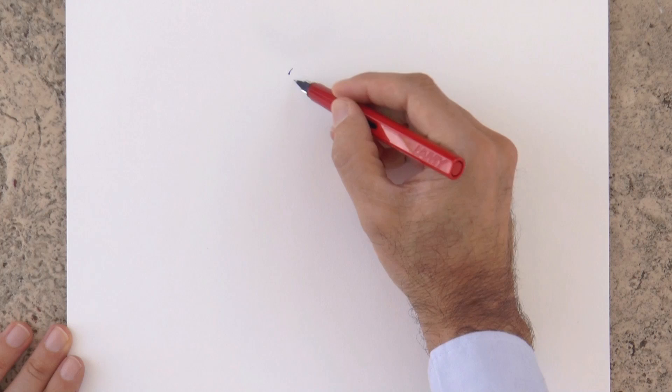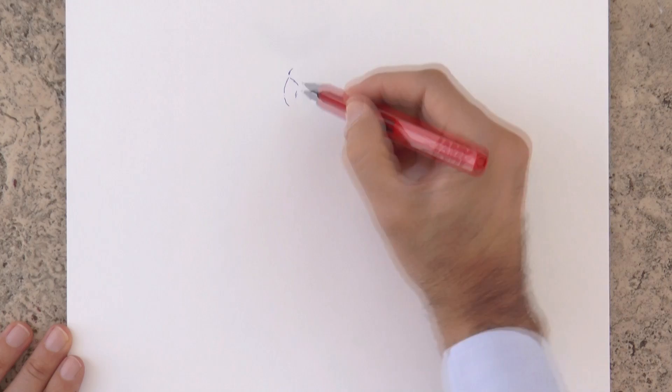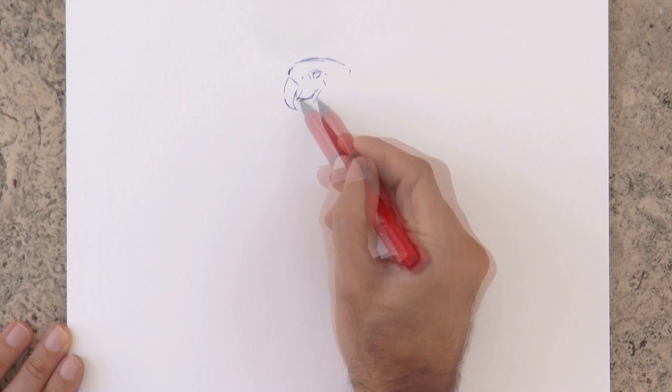Hello my friends and welcome to another Tuesday of Tutorial! I am Leonardo Pereznieto and today we will sketch a macaque with a fountain pen. The bird will not have the pen — I will!